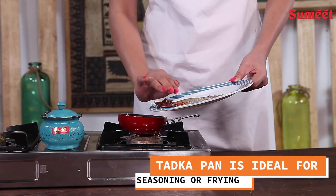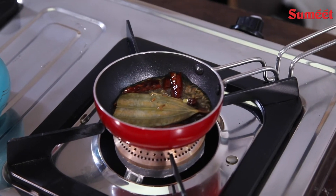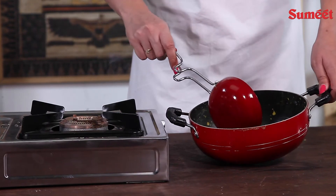Temper your dal, kadhi, tokla, and other dishes with the Tarka Pan. The Tarka Pan is ideal for seasoning or frying whole or ground spices in hot oil.